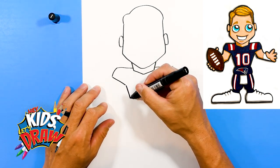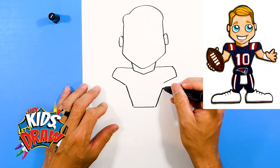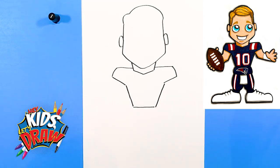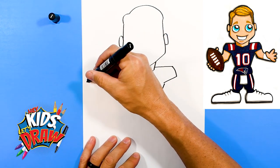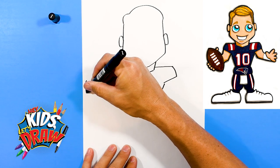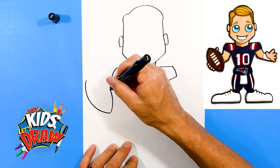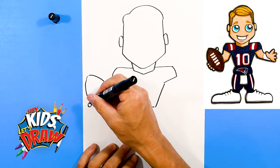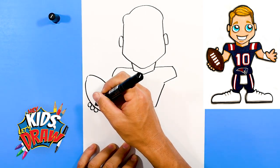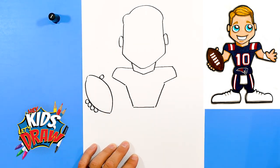Now we're going to draw the waist of Mac Jones. We've got the torso outline. Let's draw a big football, as if Mac Jones is holding on to it, getting ready to throw a touchdown pass. Draw that football shape — one, two, three, four fingers and the thumb on the other side of that football.